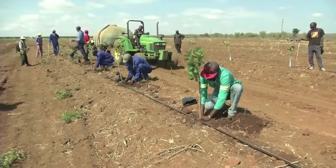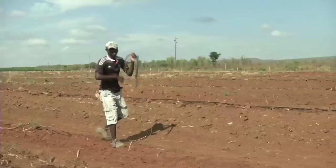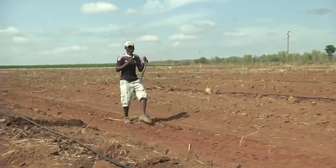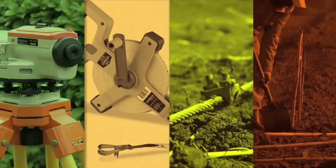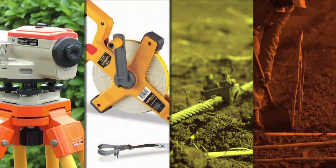First of all, let's look at the tools and equipment that we will need during planting. We will need measuring tools to peg out the orchard so that the trees will be planted in the right places. For this we will need a theodolite or dumpy level, a measuring tape, a plant line or cable and stakes.